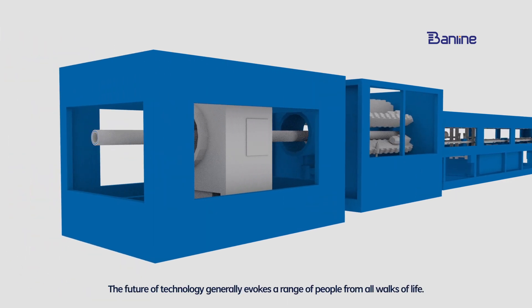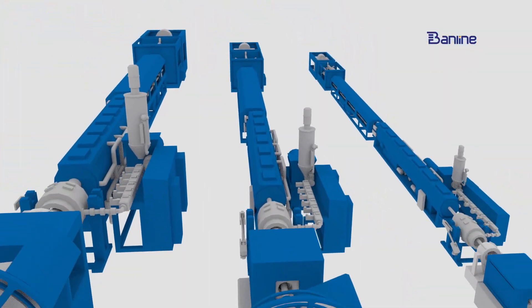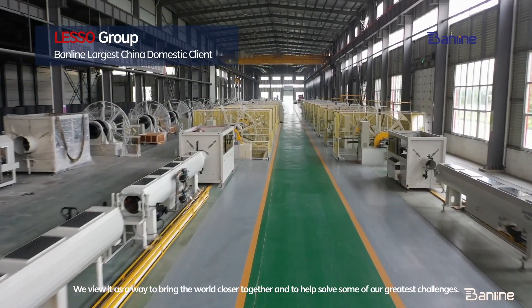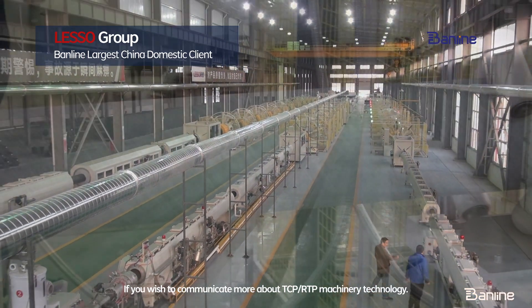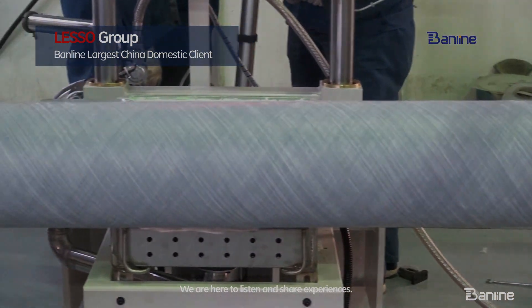The future of technology generally evokes interest from people of all walks of life. We view it as a way to bring the world closer together and to help solve some of our greatest challenges. If you wish to communicate more about TCP and RTP machinery technology, we are here to listen and share experiences. Thank you.